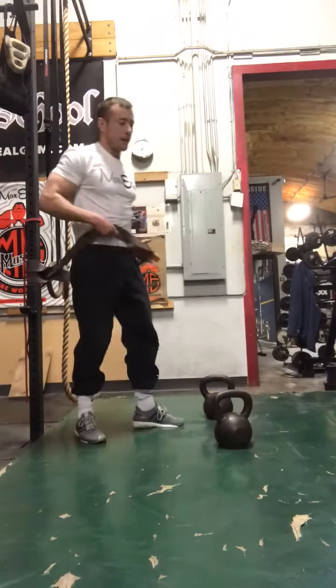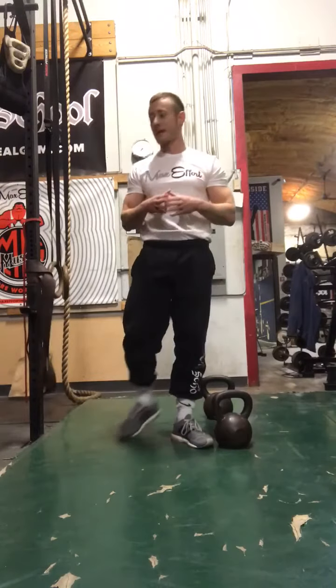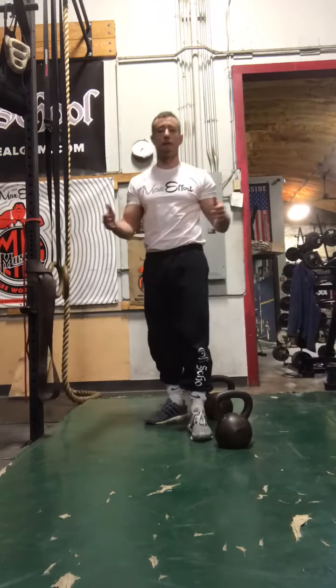I like to keep these a little bit higher on the rep side until you really get used to the movement — so 10 to 12 reps. Once you get used to them, if you have a thick band, you can go heavy on the weight and do sets of three to five.